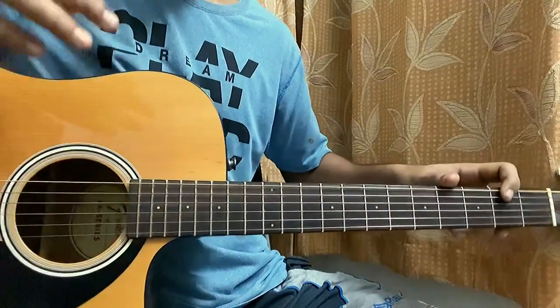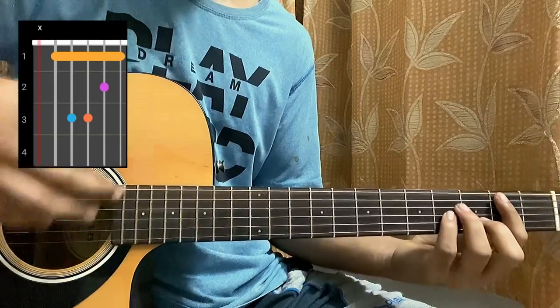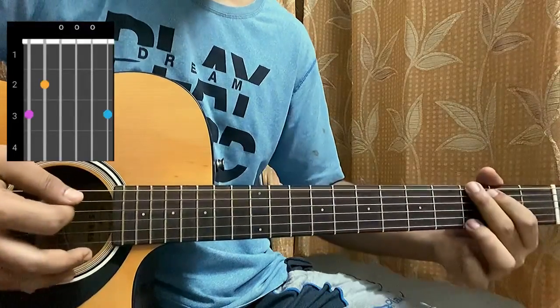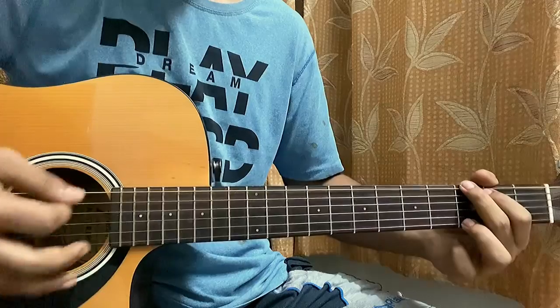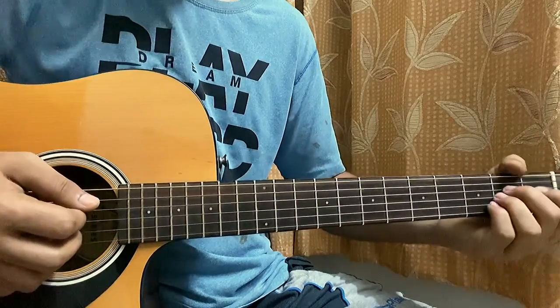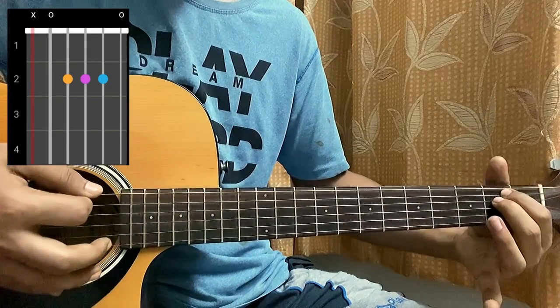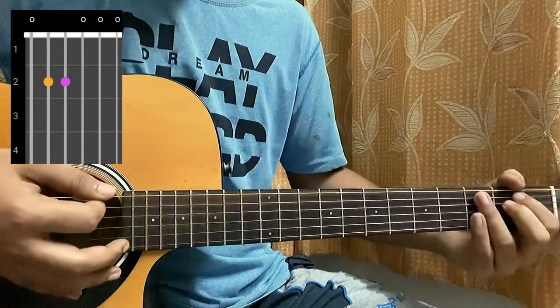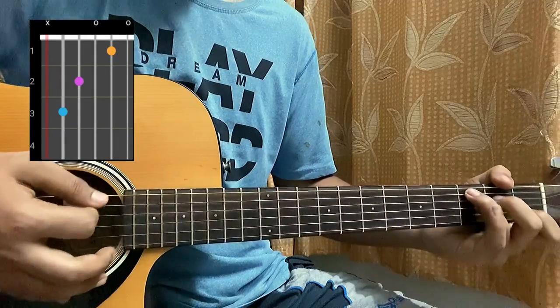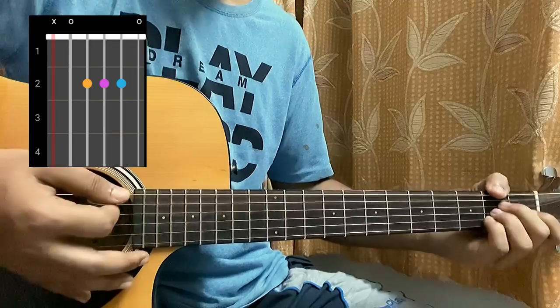No capo, no key change. Let me show you the chords very quickly. The first chord will be a B minor: mute, two, four, four, three, two. G: three, two, open, open, open, three. D: mute, mute, open, second, third, second. A major: mute, open, second, second, second, open. E minor: zero, two, two, zero, zero, zero. C: mute, three, two, open, first, open. A: mute, open, second, second, second, open.